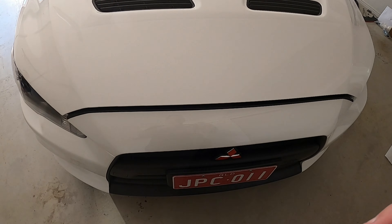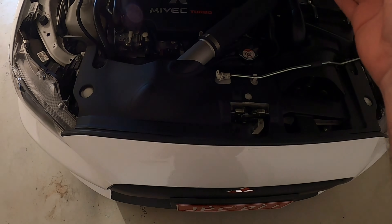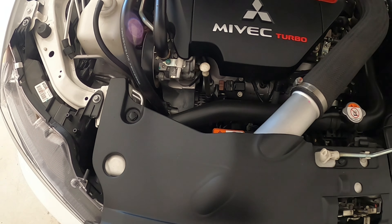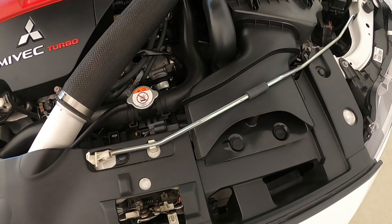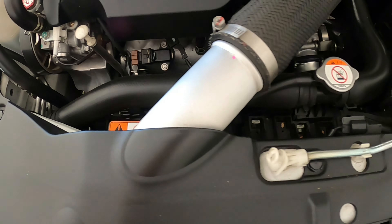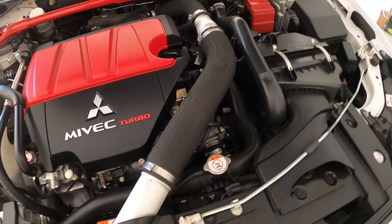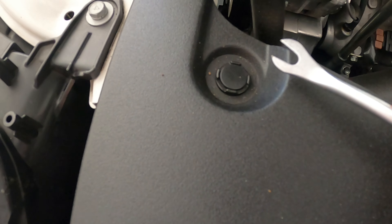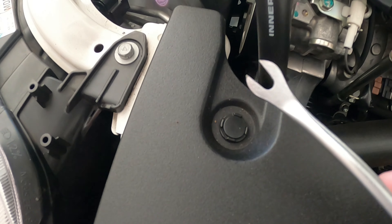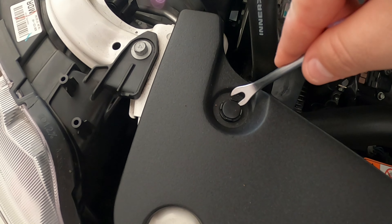The first step is to remove the bumper, and to get to the bolts we'll have to pull the radiator shroud off. There are clips along here, so I'll just get a trim removal tool and start popping those up. If you haven't removed these before, definitely get yourself a trim removal tool — it's going to make it a lot easier than trying to use a flathead or anything.